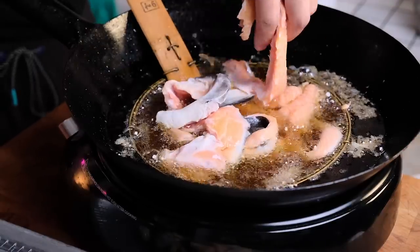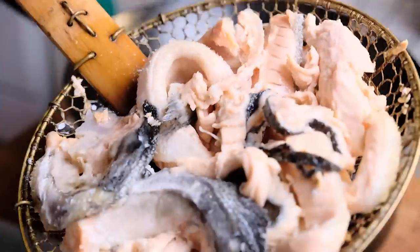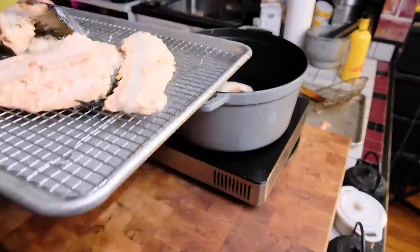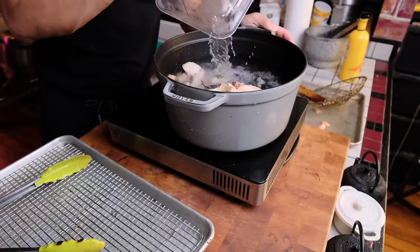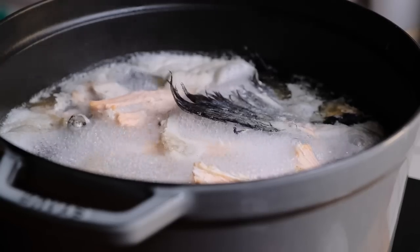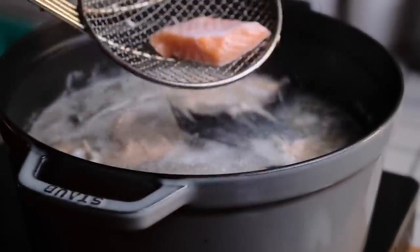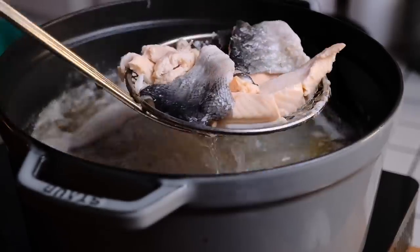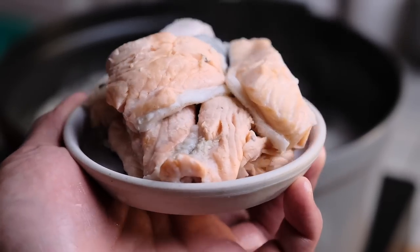Even though I'm essentially just using scrap parts of a fish I broke down, in traditional Cantonese cuisine this was actually based off of a whole fish soup. Milky white fish soup — you could do it with tilapia or something. You would take the fish whole, have it gutted and the gills removed, then fry the entire fish all the way through and then boil it — the exact same thing I'm doing now.